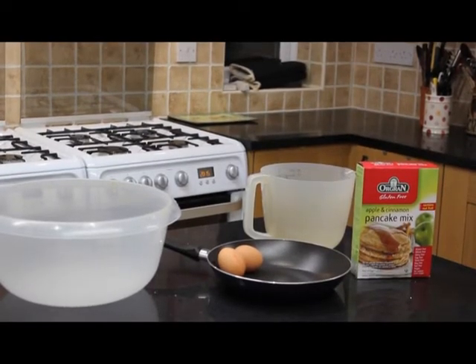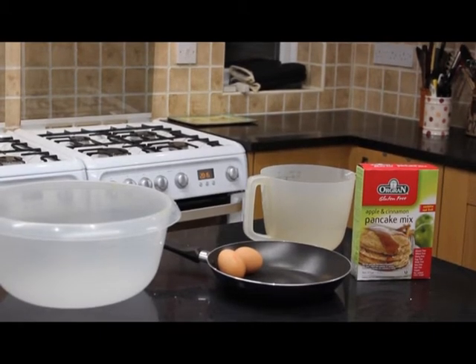You'll need a bowl, frying pan plus enough oil for frying, a measuring jug, whisk and two eggs, small bowl and fork.